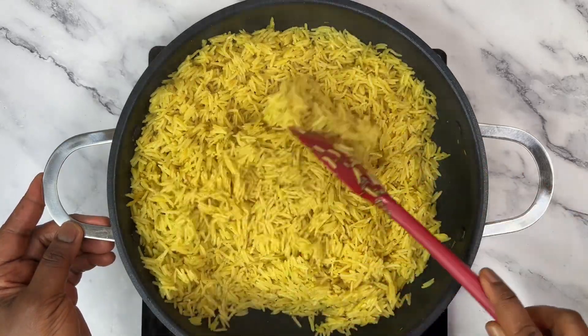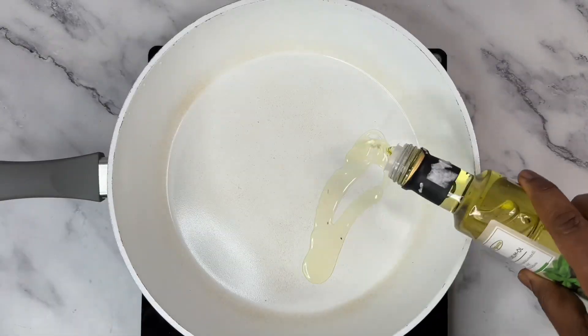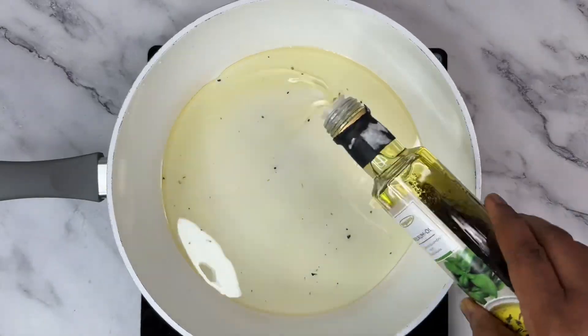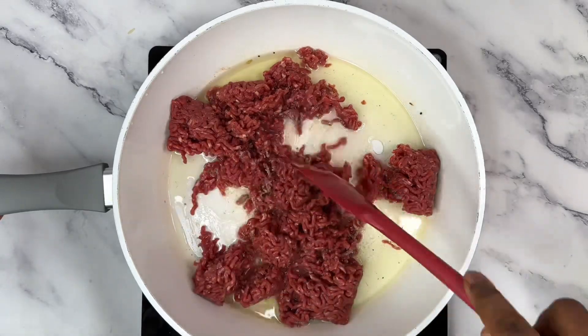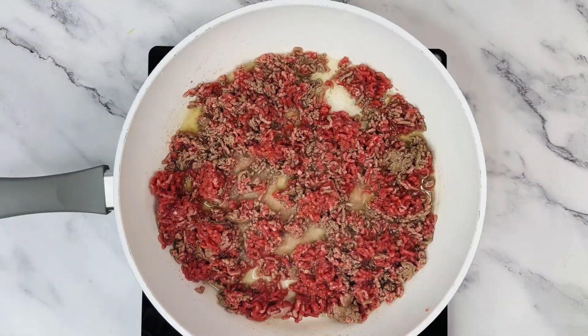Our rice is done! It's appearing in this color because I added curry powder, but that is totally optional — you can skip it. In another pan, add some oil, allow it to heat up, then add in the beef with some spices and salt. Allow that to fry until all the water dries up.